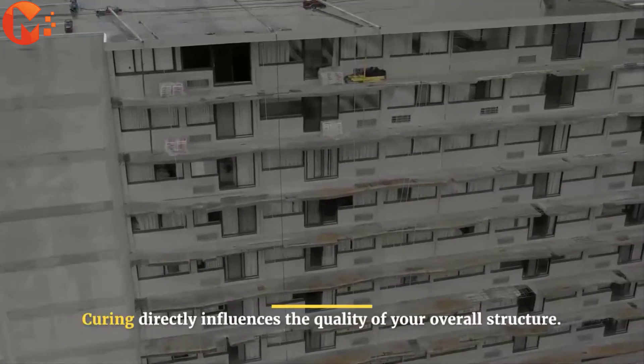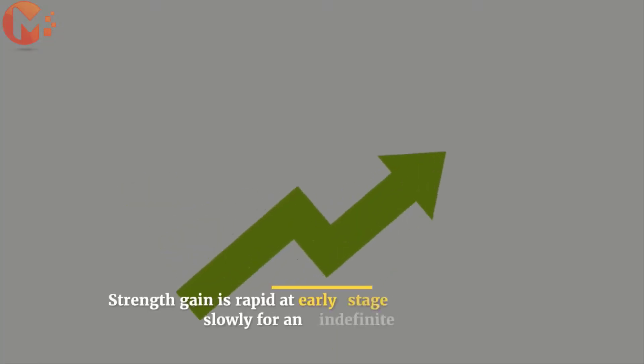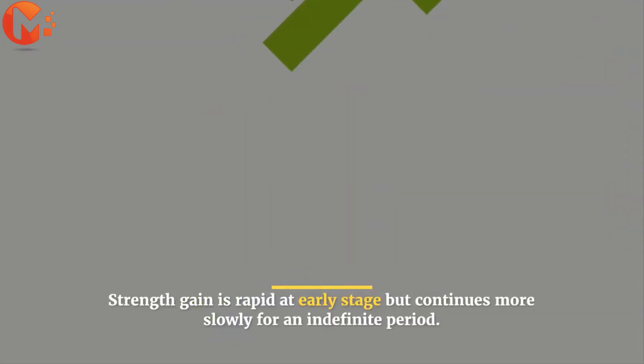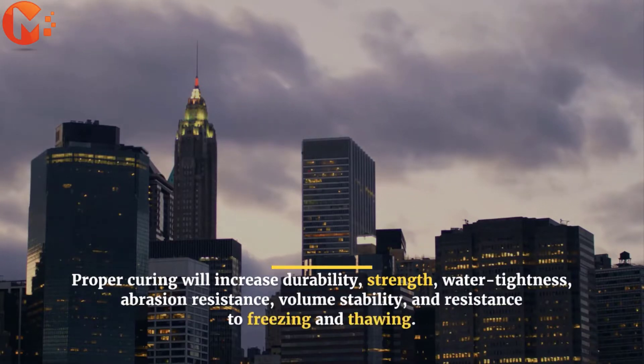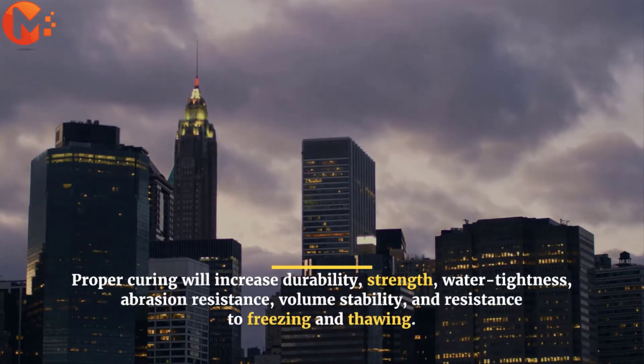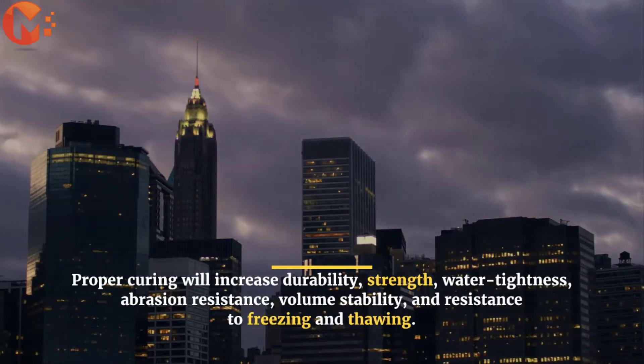Curing directly influences the quality of your overall structure. Strength gain is rapid at early stage, but continues more slowly for an indefinite period. Proper curing will increase durability, strength, water tightness, abrasion resistance, volume stability, and resistance to freezing and thawing.